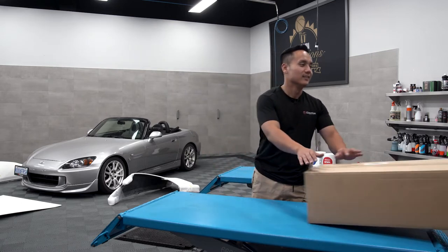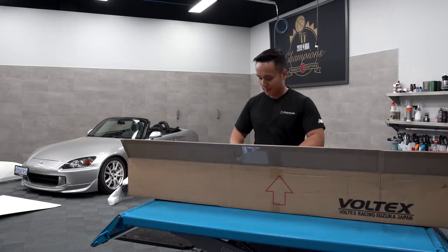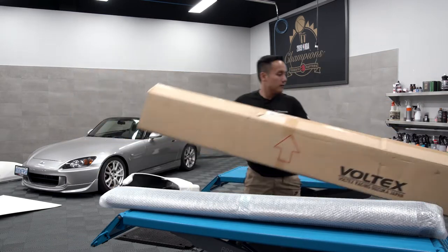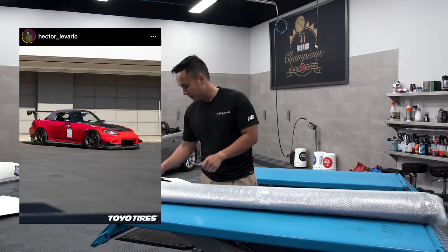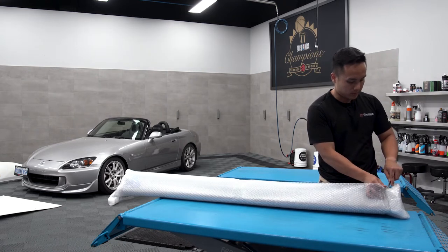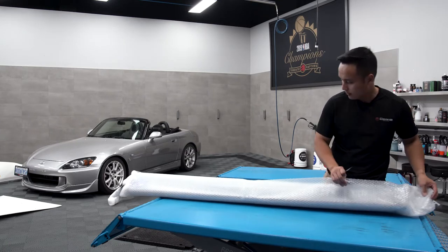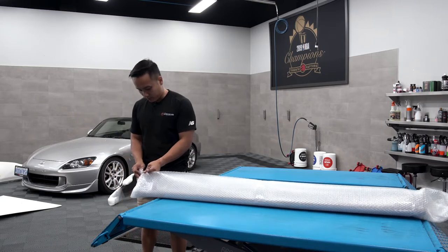Fifth and sixth piece — these just came in recently and I'm pretty excited. Voltex. I remember seeing these on Hector's S2000 — Hector has a red one out of California, a really amazing build. And as soon as I saw these side skirts, I was like, yeah, those are the ones. It flows so nicely with the front bumper. I think it's gonna look sick.